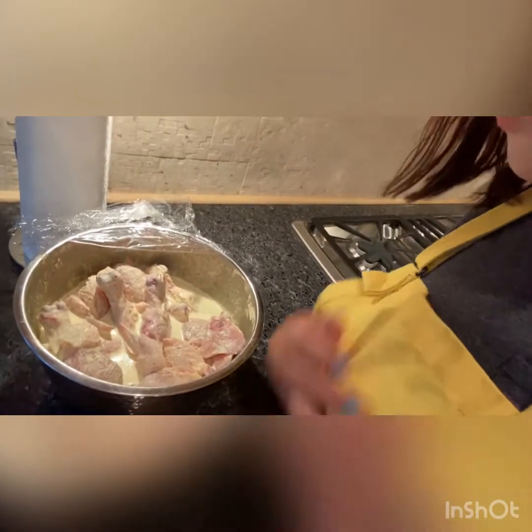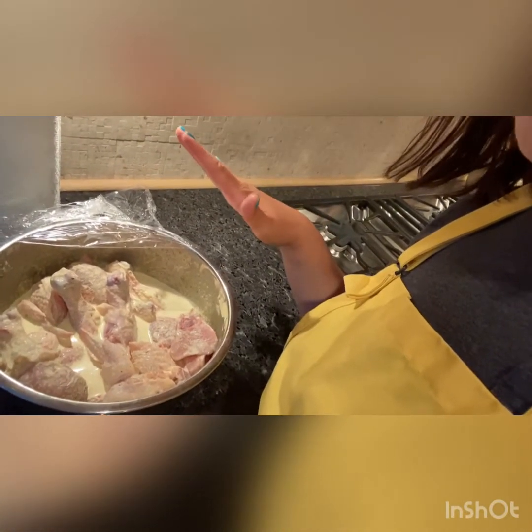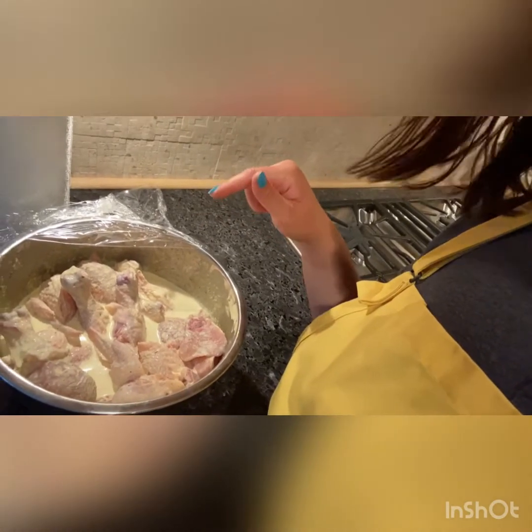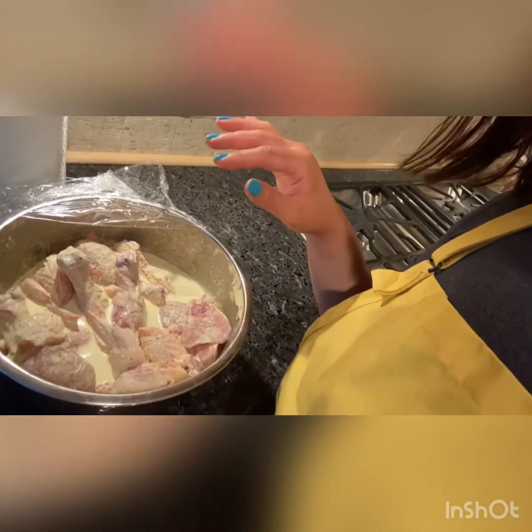So here's a chicken that I've been marinating for a few hours. I use whipping cream, curry powder, salt, pepper, garlic powder, and onion powder, and I just let it sit for a couple of hours. The whipping cream really helps to tenderize the meat.